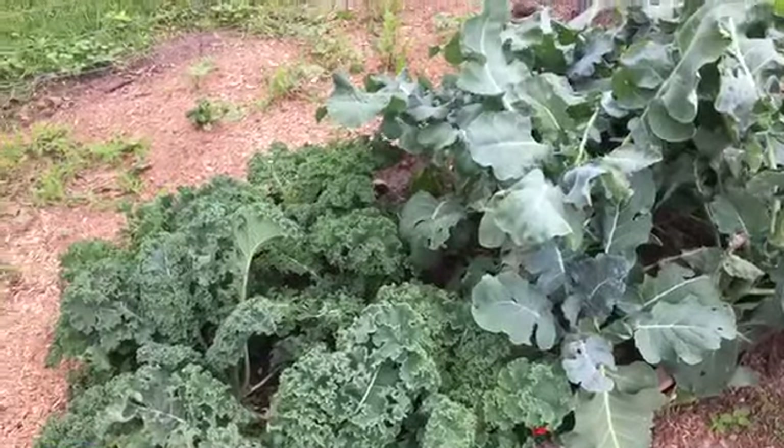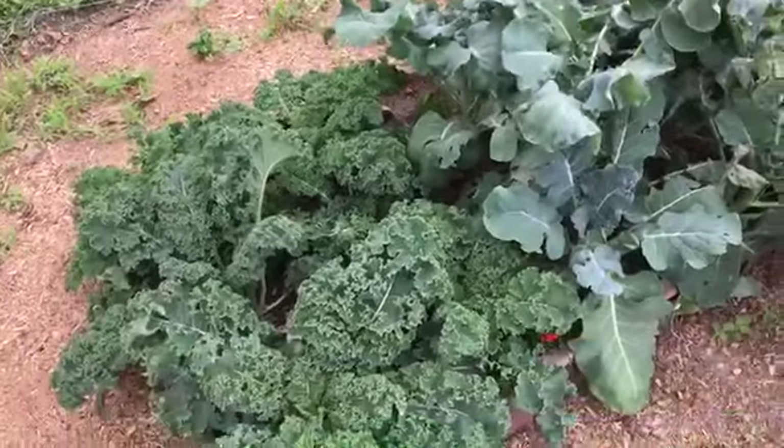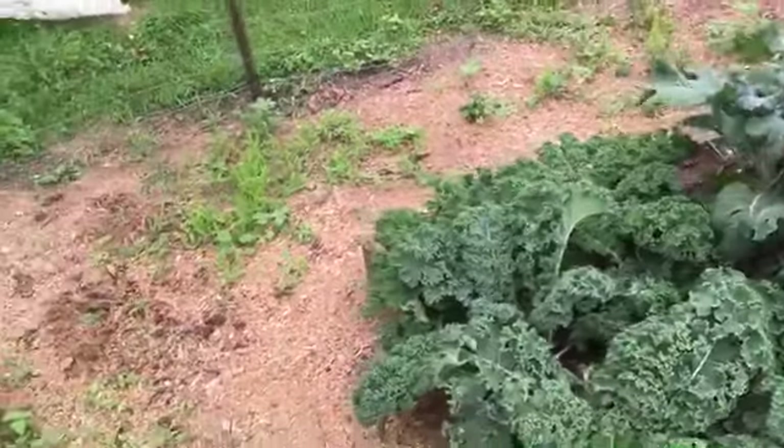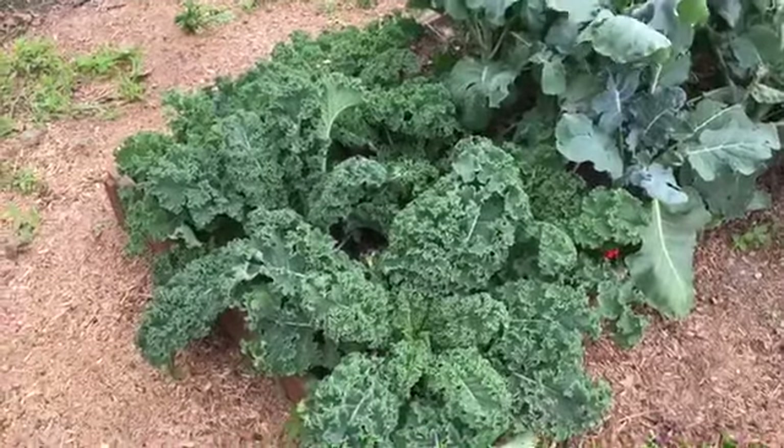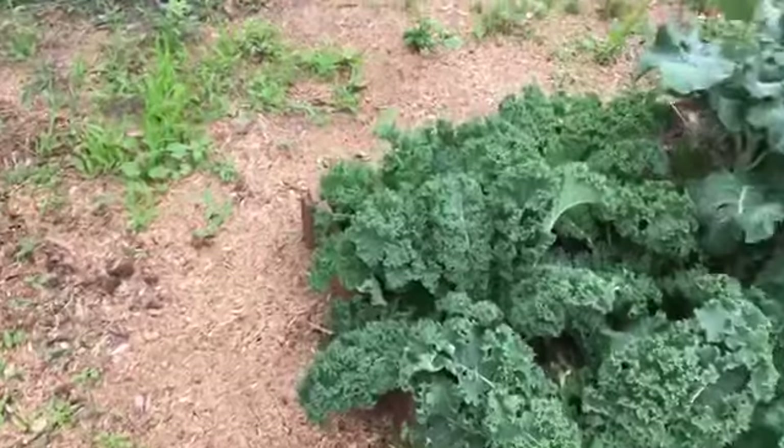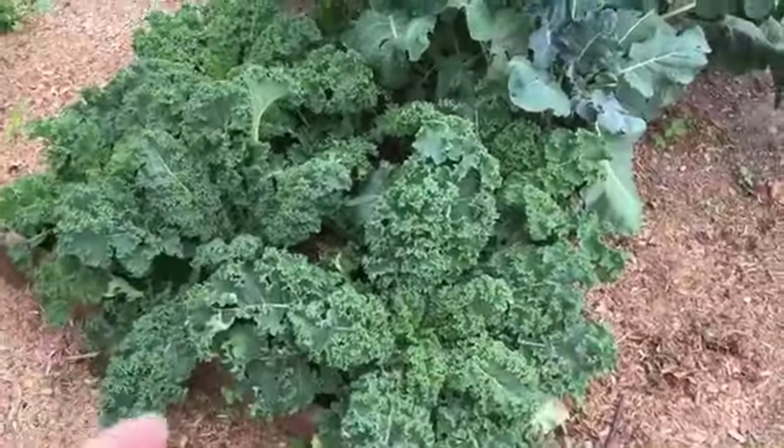I'm not sure how that's going to go. I don't think we'll be able to freeze the kale because I don't know that it would ever crisp up again. So if you've ever frozen kale and then used it to make kale chips I would love to hear that, but I'm thinking I'll just have to start cutting it and making a point to eat it while it's in season.